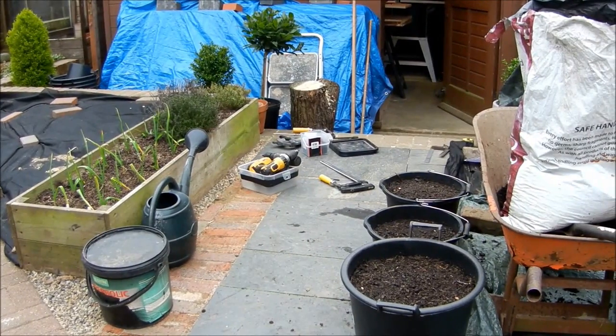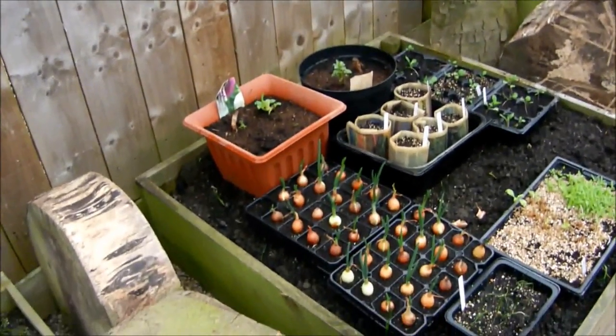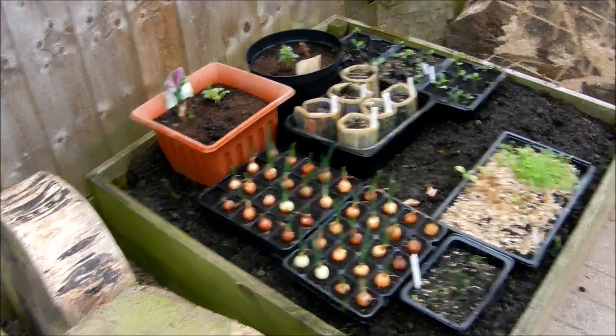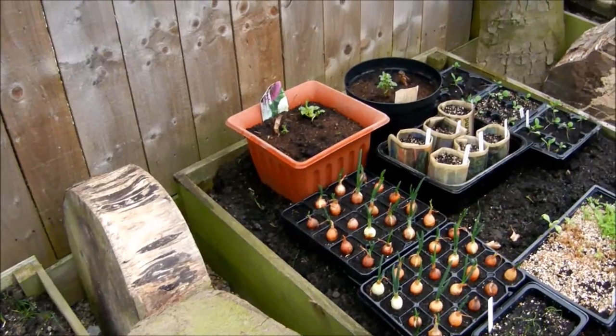Time to move the potato buckets into the greenhouse and put the polytunnel cover back on. Just give everything another check, let some air in there today. Still looking good — and the dahlias are coming up.